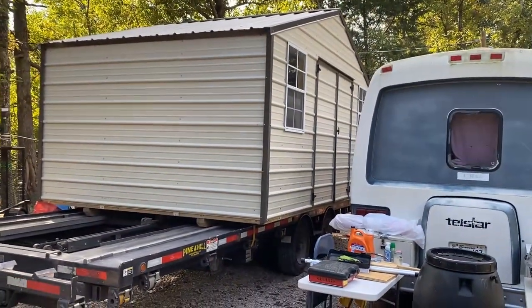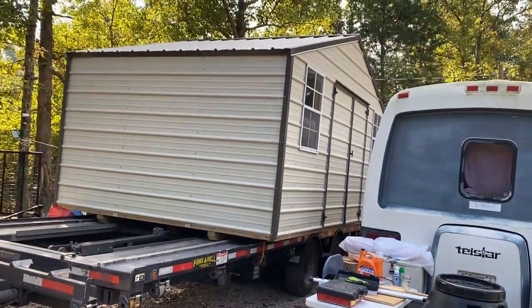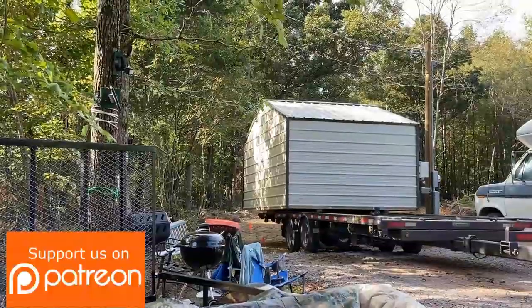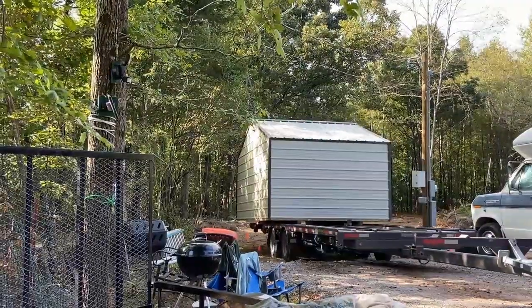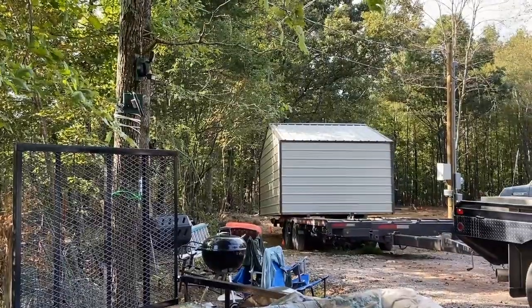As we can see, the shed here is kind of a tight squeeze — can this guy get it in? Look at this, there's an overhead internet wire. Is he going to be able to make it? We don't know, but he seems quite confident.